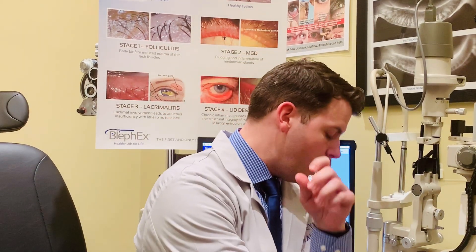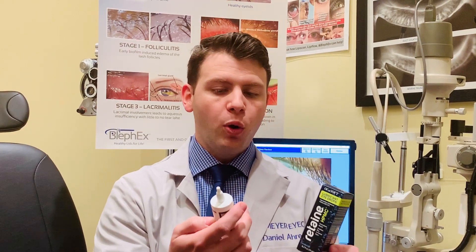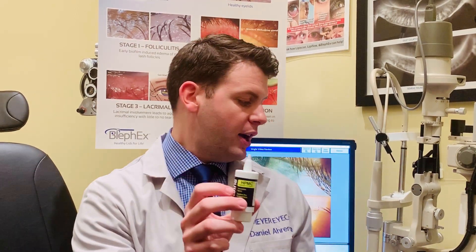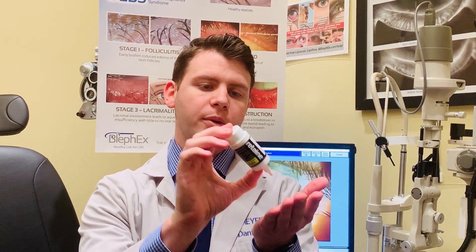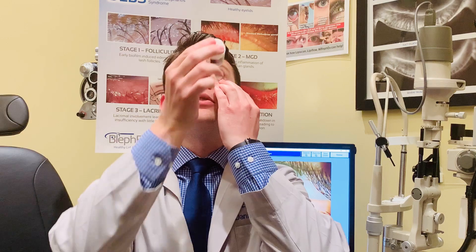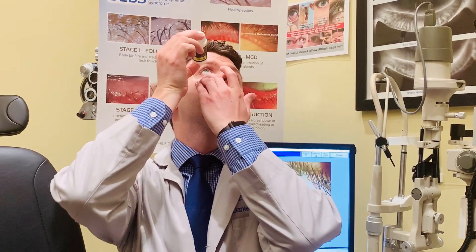The second product is called Retain HPMC. It is also a preservative-free drop, but it's more of a gel drop — when you open it, it comes out like this. When you first get it, you want to prime it a little bit, so do a couple of pumps into your hand. Place two fingers like this and your thumb on the bottom, then prime it. Same thing — pull the lower eyelid down and do one drop.